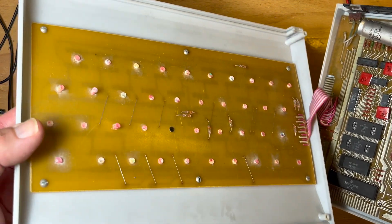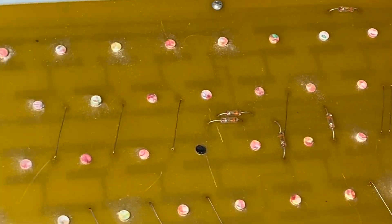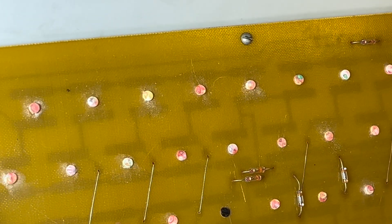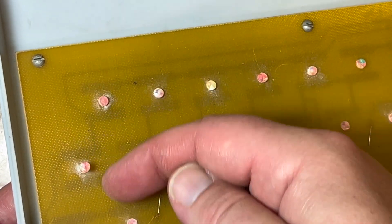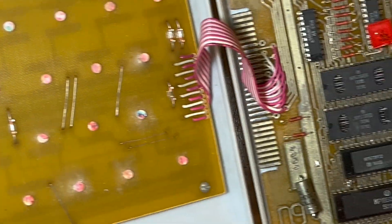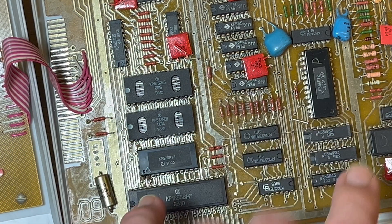Let's have a look at the keyboard mechanism. It's interesting — what I think they've got is a spring, and then contacts on either side, and pressing down makes contact. That's how it's working. There are also two internal interfaces here — so there's no external ZX bus, it's all internal.